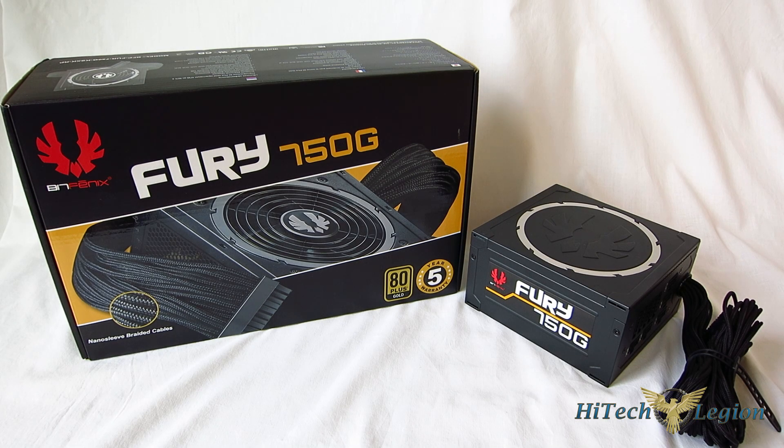This is George from Hitec Legion. When most of us think of BitPhoenix, we think of cases, which is natural because that is where they started as a case manufacturer. However, BitPhoenix has really branched out, going into case accessories, premium modding accessories, and even into audio with the Flow headset. Today we're going to look at their newest piece, the Fury 750G, which is an 80-plus gold power supply at 750 watts — and it includes their premium modding alchemy cables straight out of the box.